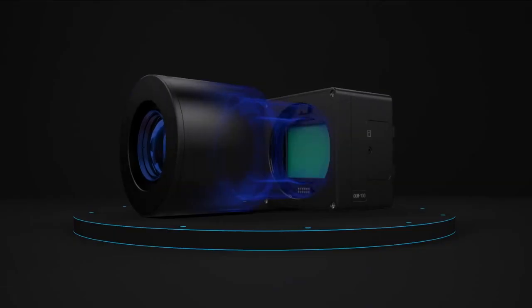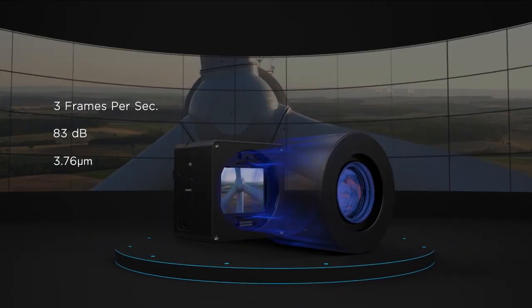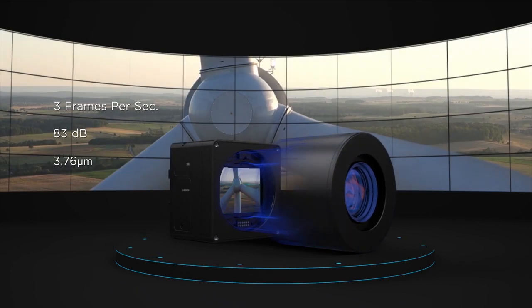The iXM is equipped with the first medium format sensor to implement backside illumination technology for enhanced light sensitivity and dynamic range.